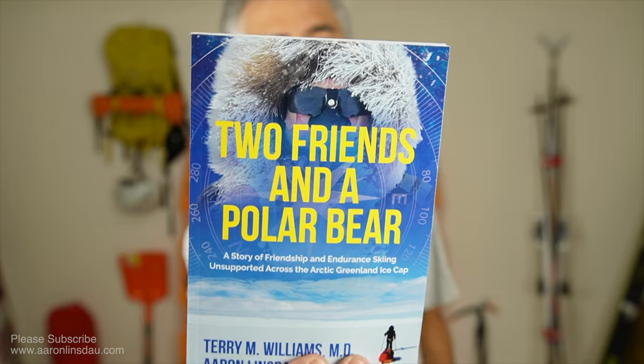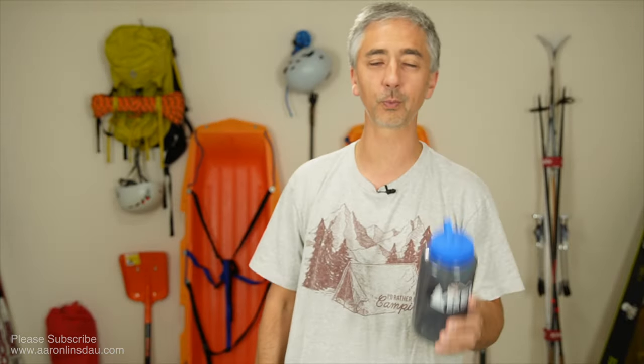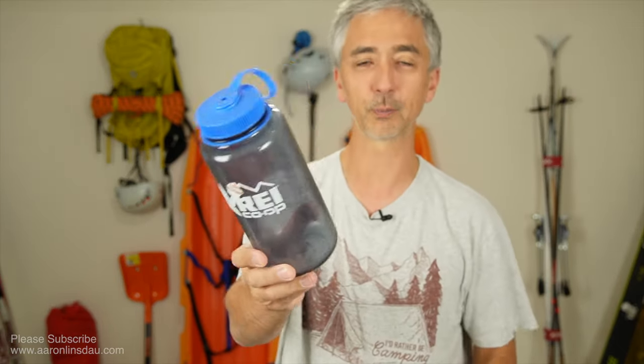I brought four Nalgenes on my expedition — my Greenland expedition — because I wanted to stay hydrated. I need a full bottle in the morning, a bottle at night, two during the day plus everything else, and one for safety. So that ends up being four or five. My math is a little bit bad.